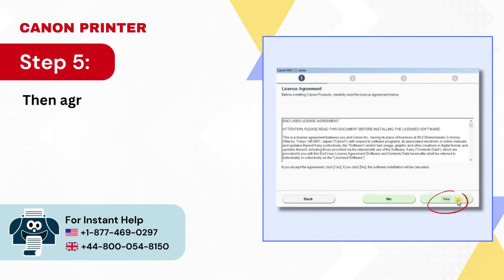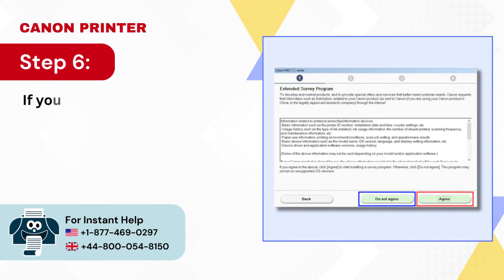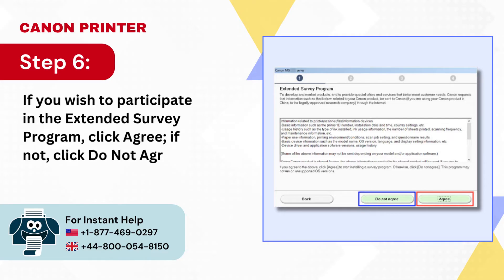Step 4: Select your country and region, then click Next. Step 5: Then agree to the terms and conditions by clicking Yes. Step 6: If you wish to participate in the extended survey program, click Agree; if not, click Do Not Agree.